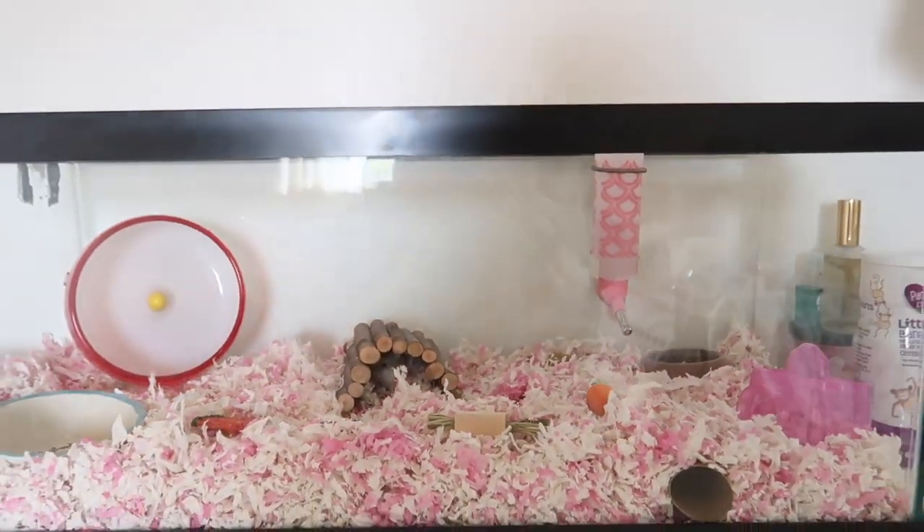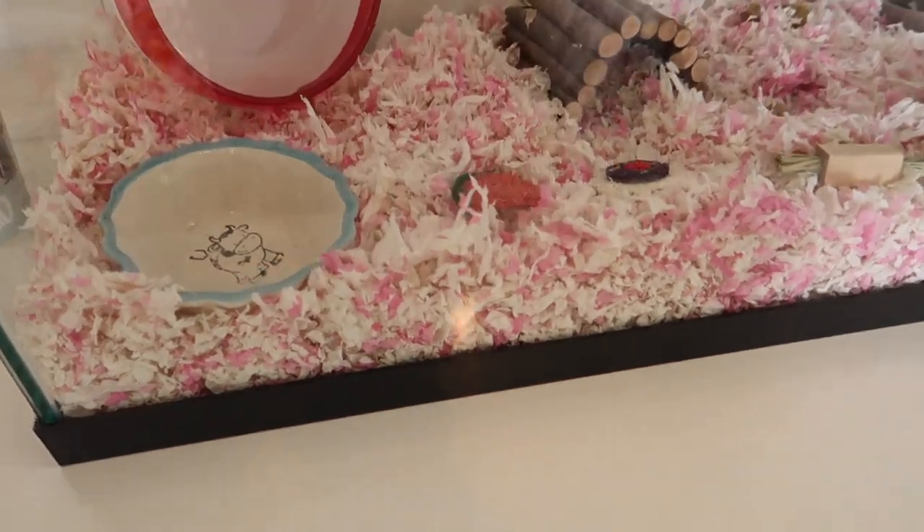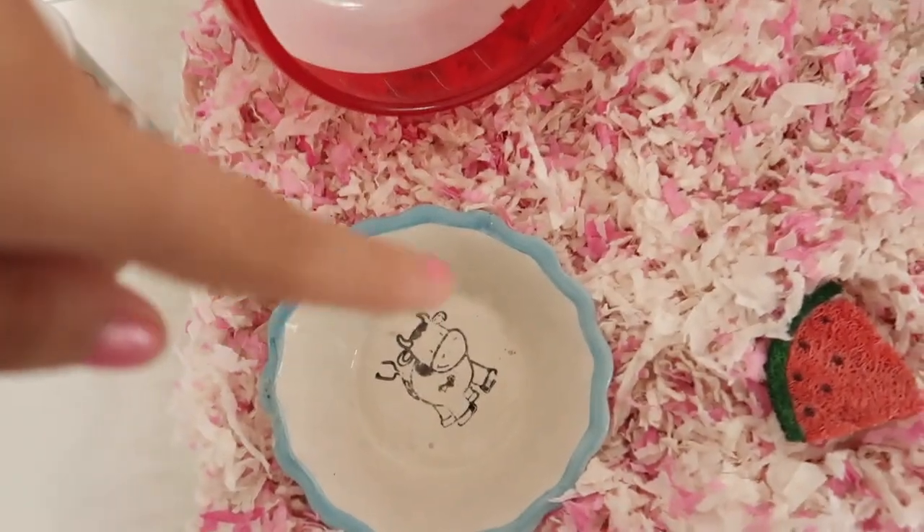Hopefully that's enough bedding for her — it's quite a lot. And this is where her sand is going to go; I still need to buy her sand. She is under there making all these little tunnels for herself. I can see her moving around with the bedding.